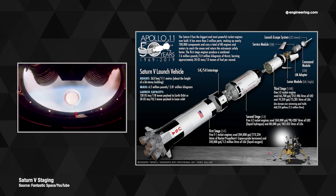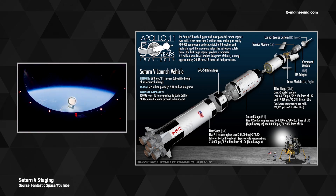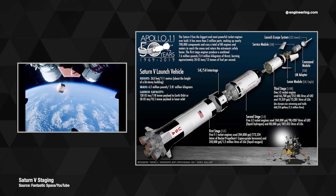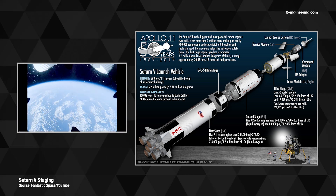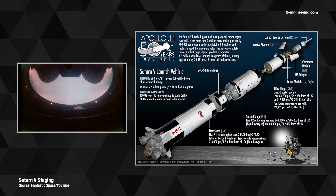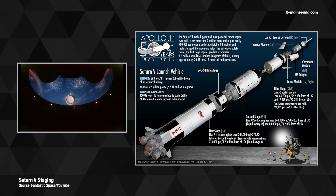We've all seen the familiar images from Apollo missions of the first stage dropping away, then the interstage adapter, followed by ignition of second stage engines. There are similar films from the second stage looking upward, as the third stage departs under the power of three small Ullage rockets before its J-2 engine ignites.